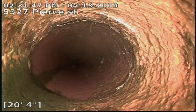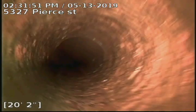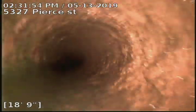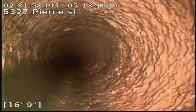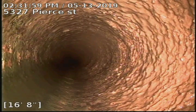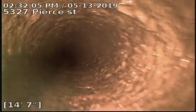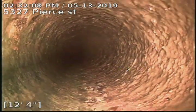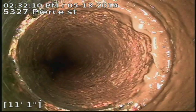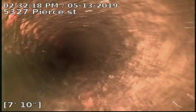There's our cast iron to clay connection. The cast iron piping also cleaned up pretty nicely — just descaled it, removed the scale buildup that was on it. 5327 Pierce Street.